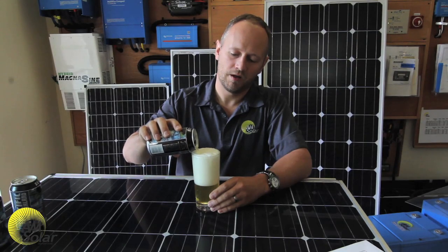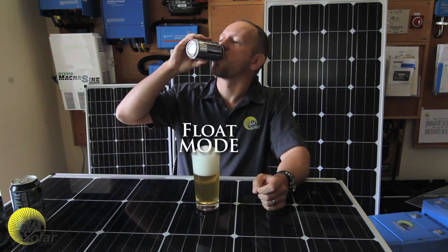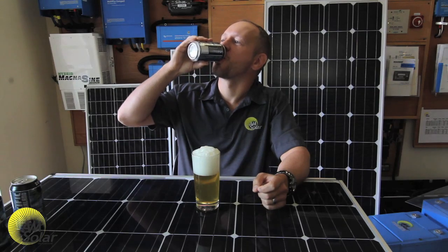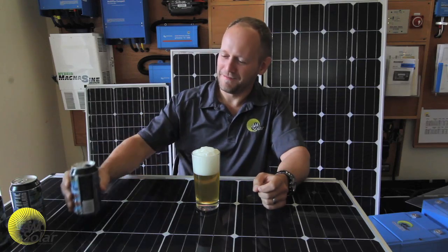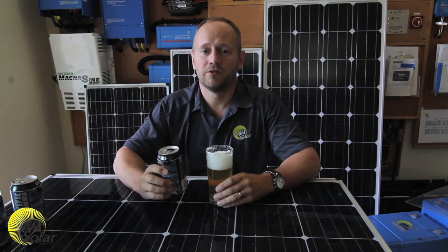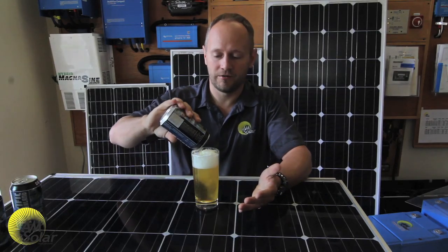After absorb mode and the batteries are full, we go into float mode. Small loads, like these little sips, can be thought of as coming directly from the charger to the load, as long as the amperage of those loads is less than what the charger can put out. When in float mode, you may see zero watts or zero amps of charging current, and that doesn't mean your system is broken — it just means your battery is full and you can't fit any more charge into it.